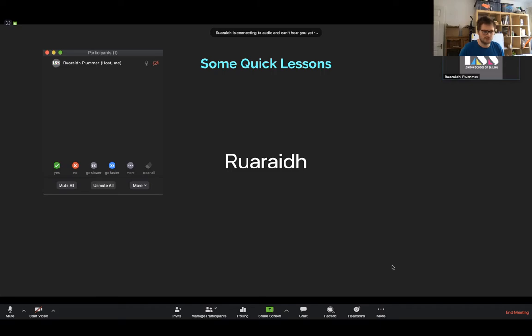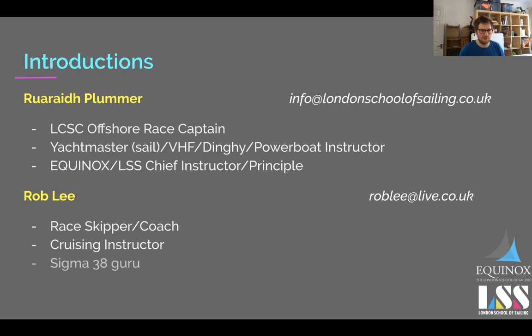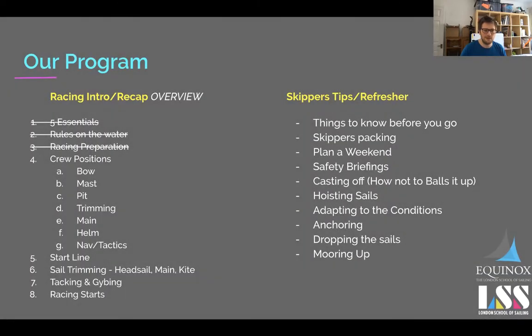I think everyone on here has probably been on Zoom before so I won't bother with the quick Zoom lessons. Where do we find the sessions online? I'm putting them up on my blog on the website, and there's a YouTube page — the London School of Sailing — they're on there. I'm also putting a link to the slides on the blog, which I'm trying to put up about a day after each one, though I'm falling a bit behind.